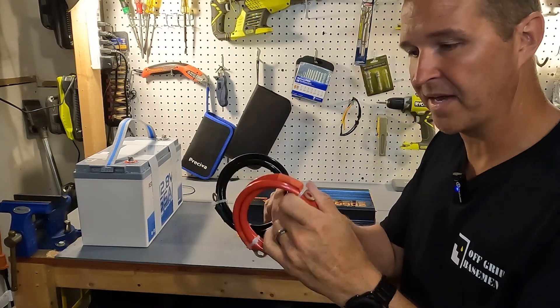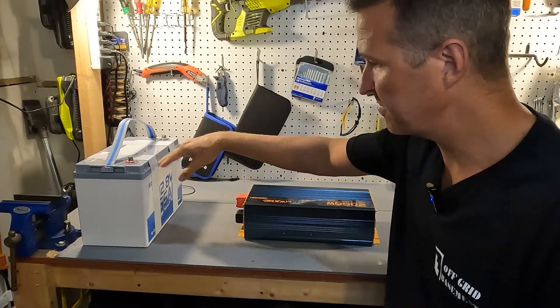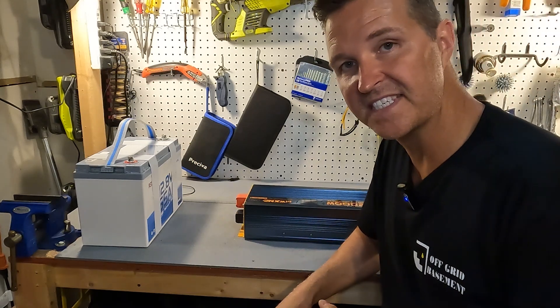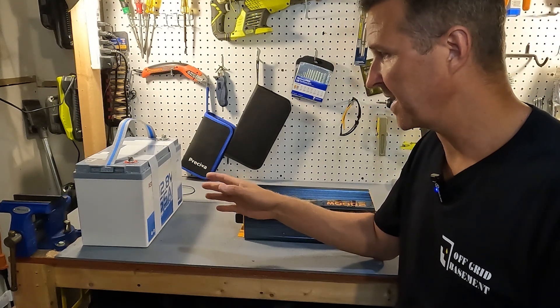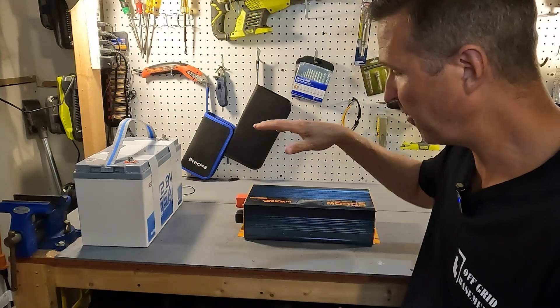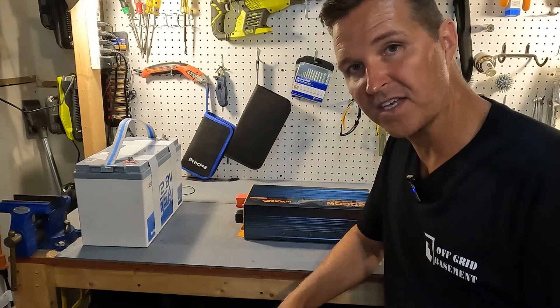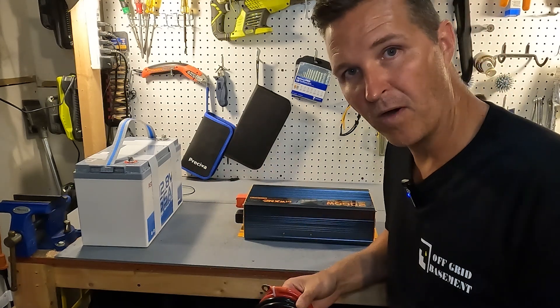Next we're going to use the cabling supplied with the inverter and connect it up to this Red Audio 165 amp hour 12 volt battery. This battery has, I believe, a 150 amp BMS inside, so it is perfectly suited for a 2000 watt inverter. So let me go ahead and connect it up and we'll continue on.